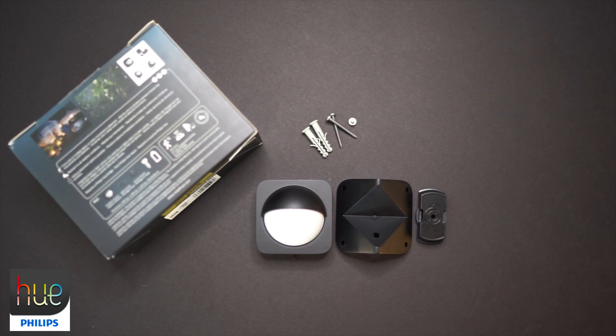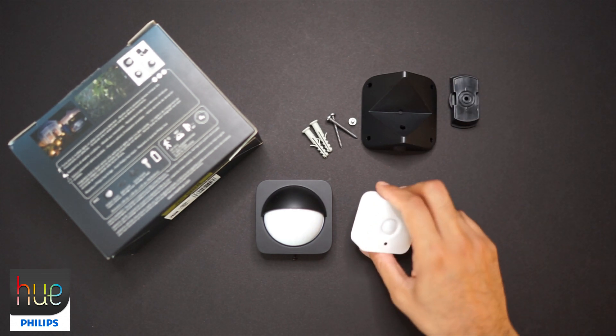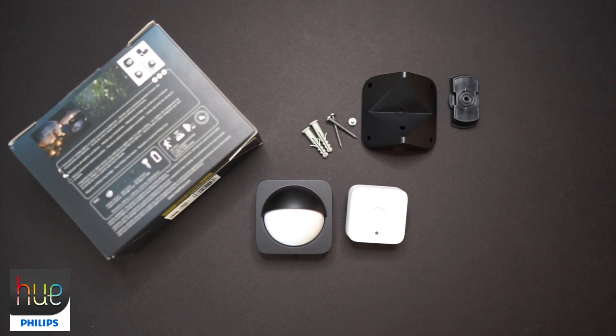This sensor was released earlier this year by Philips Hue. Not to be confused with their indoor sensor — I've got one here for a side-by-side comparison. The big difference: your outdoor version can pick up motion 32 feet away, versus your indoor version which will do about 15 feet.